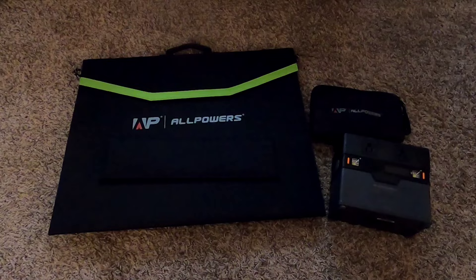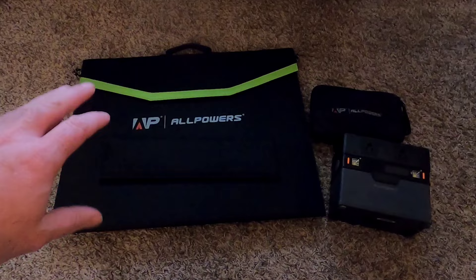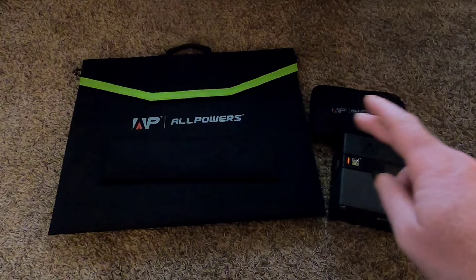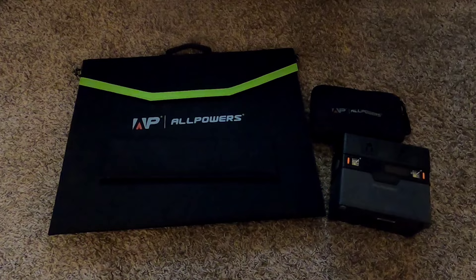Hey there fellow YouTubers, Frank Bush here again. In today's video I'm going to be doing a review of a solar generator. The good people over at All Powers decided to send me one of their 100-watt solar panels and their S300 solar generator, and this is just part of the kit. I'll give my honest take on how it worked, its performance, and that kind of stuff.